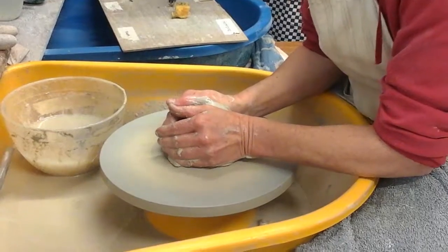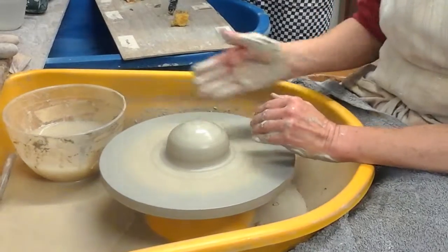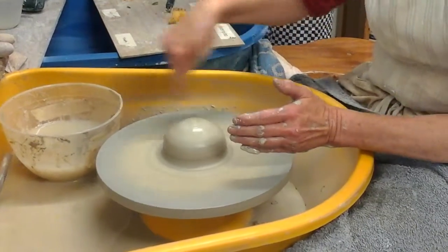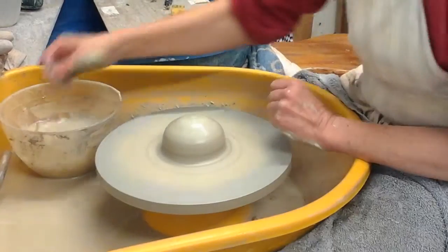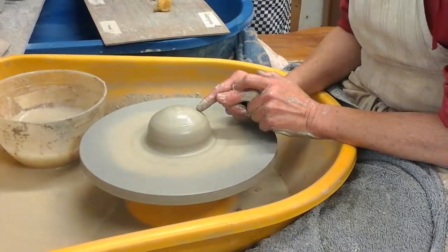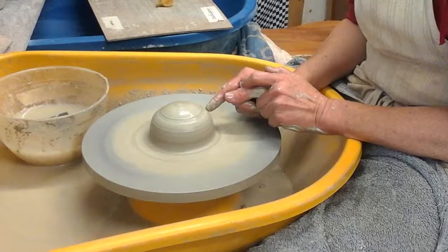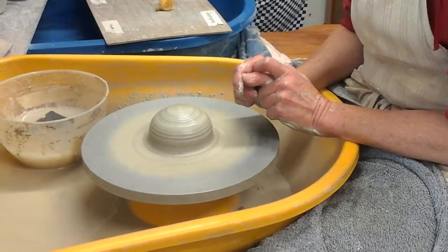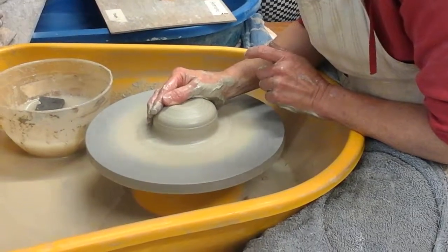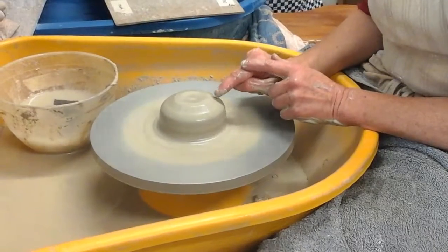To try and test whether it's in centre and running true, first of all you look at it just by eye, and the bat's not wobbling around anymore — it's running nice and true, so I would say that's in centre. But to double-check, steady one hand with the other, put a finger on the clay, and if the pressure on your finger is the same all the way around, then you know it's in centre. Using your thumb, just slightly flatten the top, because the next thing we're going to do is find the middle of the ball of clay.